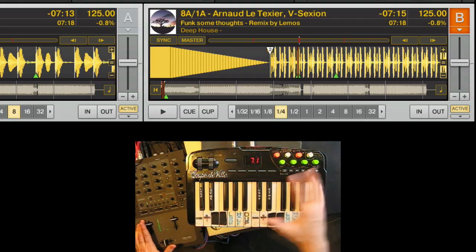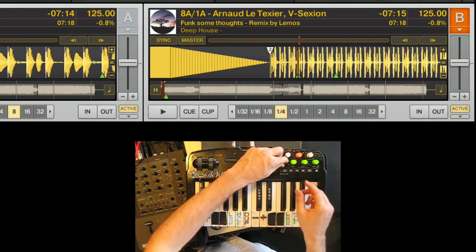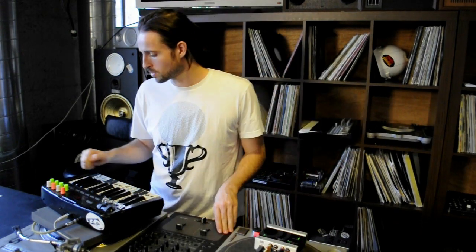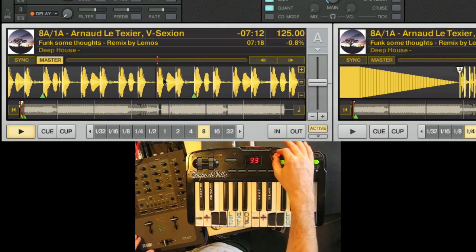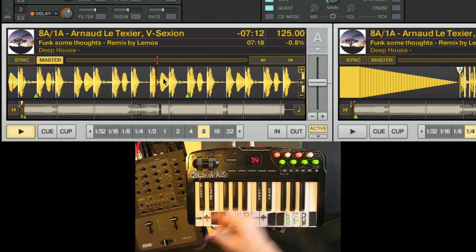In the upper section, you've got dedicated filters — because of course the one thing you'll always need is a filter. There's a high pass and a low pass, each on a full knob so you have lots of travel distance. Above those, you have two dedicated effects knobs: echo and sampler. The echo knob automatically turns on an echo.